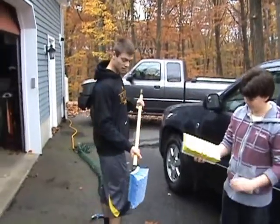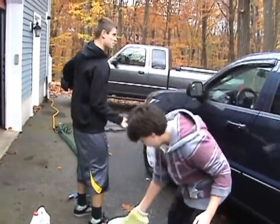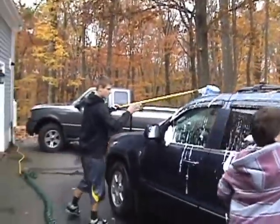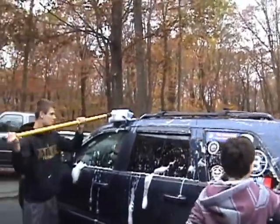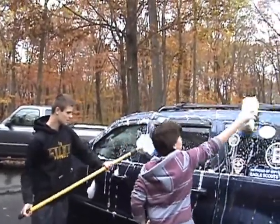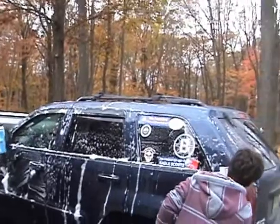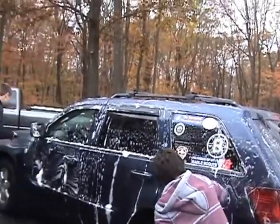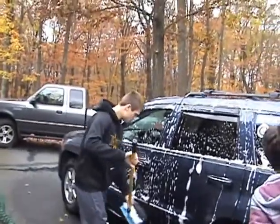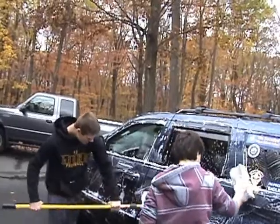All right, we are going to wash the car from top to bottom so the soap works with us. We're going to get the top of the car — just get up there. Make sure you get all the windows and the sides. Get the entire car and the bottom trim. You don't want to miss anything, so you might go over a couple of times, which is fine.